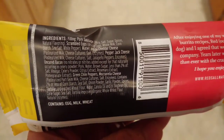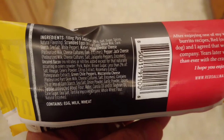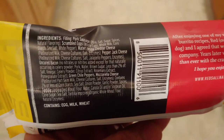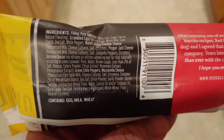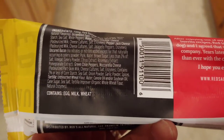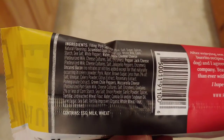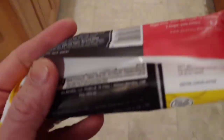Here are the ingredients. It's a long list but there's nothing really unnatural about it. There are no real preservatives that I can see and everything seems pretty up and up. For allergens it has milk, wheat, and eggs — something to consider, but the listing is actually pretty good.